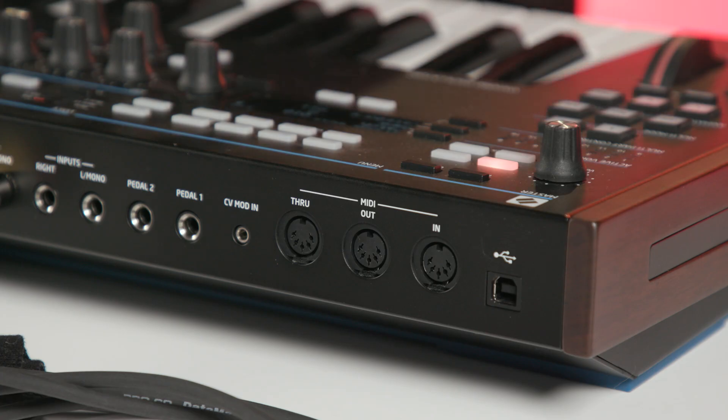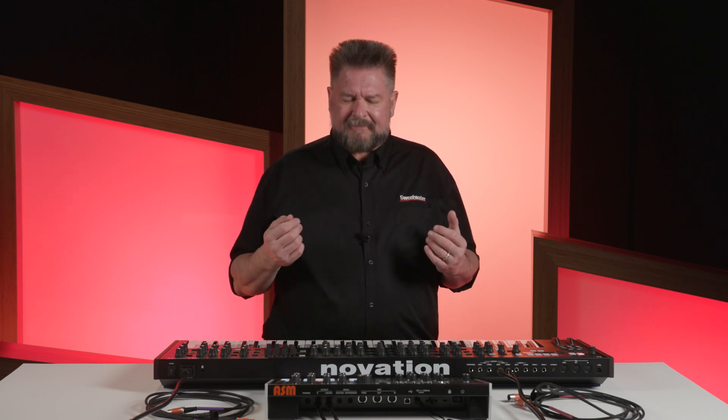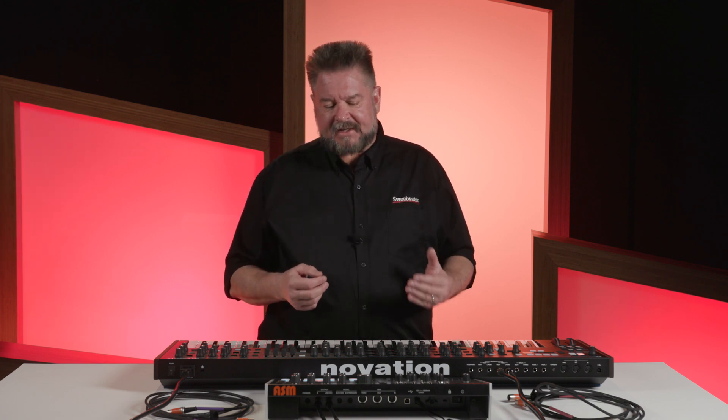So what is MIDI in, out, and through? It's basically three jacks on the back of a synthesizer. Sometimes synthesizers only have in and out, sometimes they only have in, sometimes they don't have out. If they're going to miss one of them, it's often the through. It's important because a lot of people don't completely understand the difference between out and through, so I thought I'd give you a demonstration.